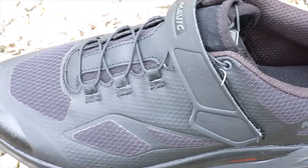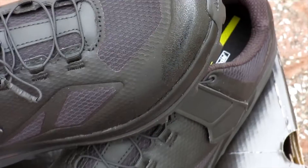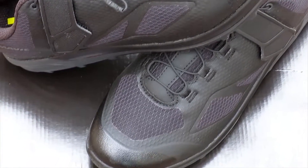Mavic includes their drawstring and Velcro strap closure that's easy to adjust and keeps your foot snug, and a molded toe cap for better protection.